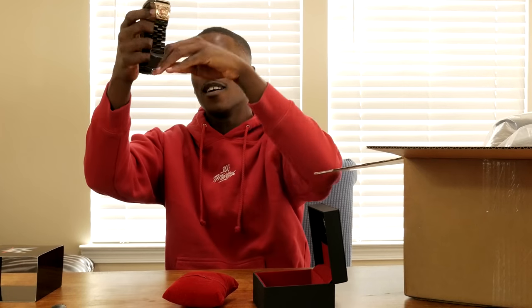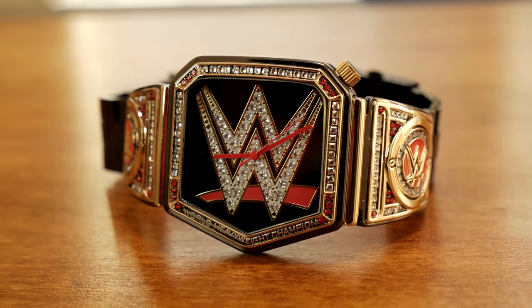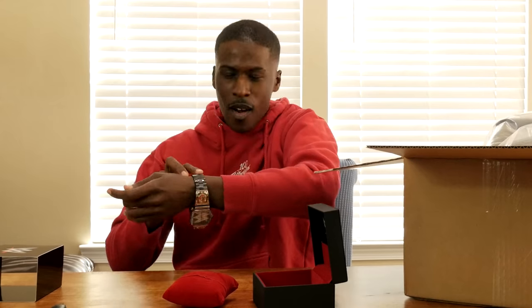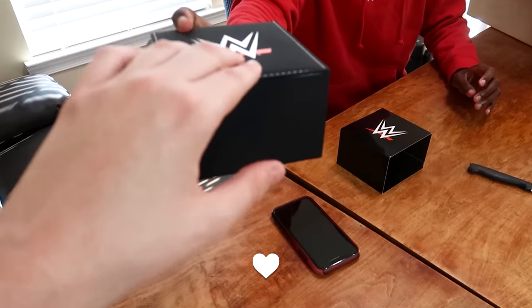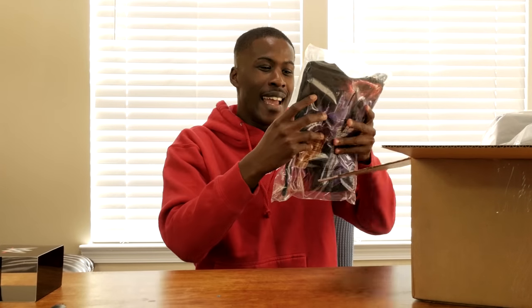On the website it definitely looked a lot smaller — I'm glad it's a normal size watch. I don't think I'll ever really wear this outside of the house, but let me put the ice on my wrist real quick. Honestly though, it is kind of clean, I'll give them that. I also really like the case it comes in — it's kind of big and the material is really nice.